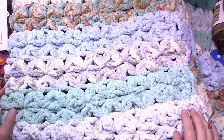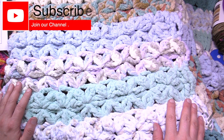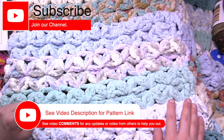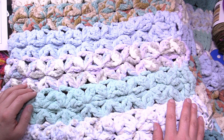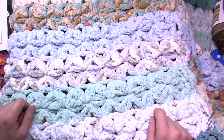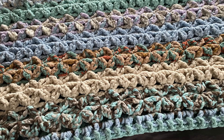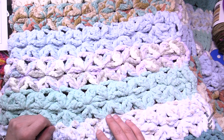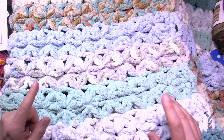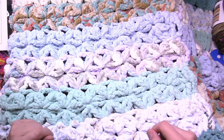Welcome back to The Crochet Crowd. This is my friends over at Yarnspirations.com. I'm showing you the Oddball Blanket today. This is a brand new design — actually an adaptation of existing patterns from Yarnspirations.com. Because I'm related to them in a sponsorship, I'm able to adjust a few things. So what we have here is the Daisy Stitch, which consists of two rows — an underside and an over side. You can see how they're all related to each other.